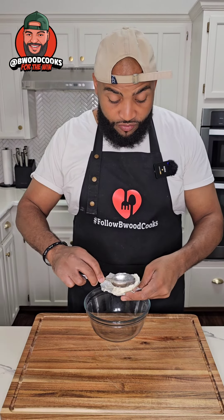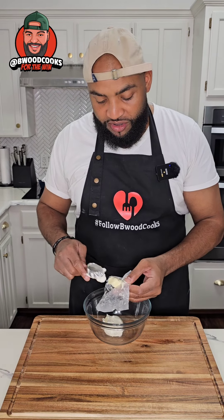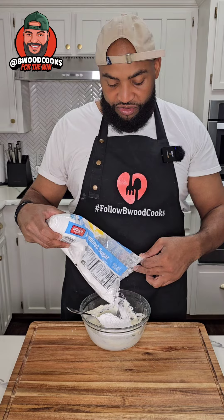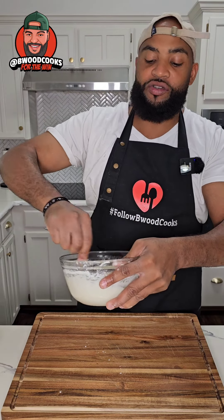We're gonna do some icing. We're gonna do half a block of room temp cream cheese and room temp butter — about two tablespoons. Let's go ahead and mix that together. If it ain't room temp it's gonna be hard to mix. We need to sweeten this up so we're gonna do about two cups of powdered sugar. After about two minutes of mixing your icing should look like this.